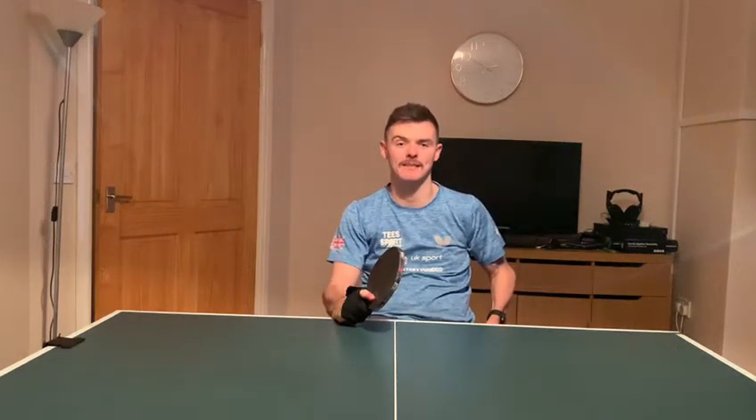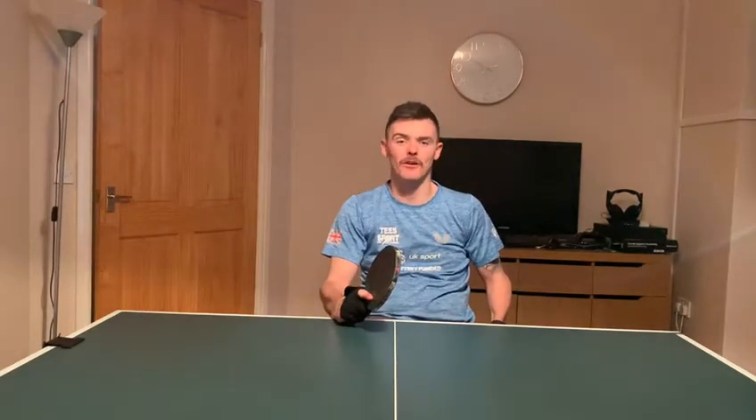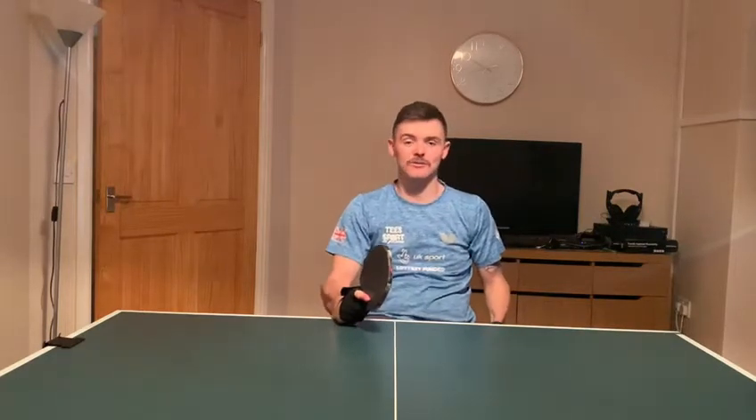Hi, I'm Thomas Matthews from the Great Britain Paralympic table tennis team. I'm current world number nine and I'm a world and European medalist. Today's my top tip and we're going to do some shadow play.